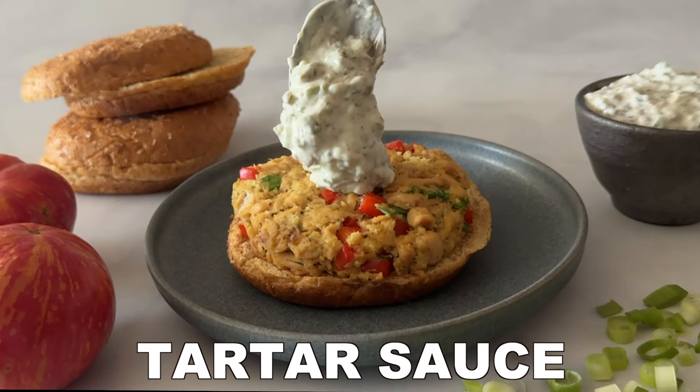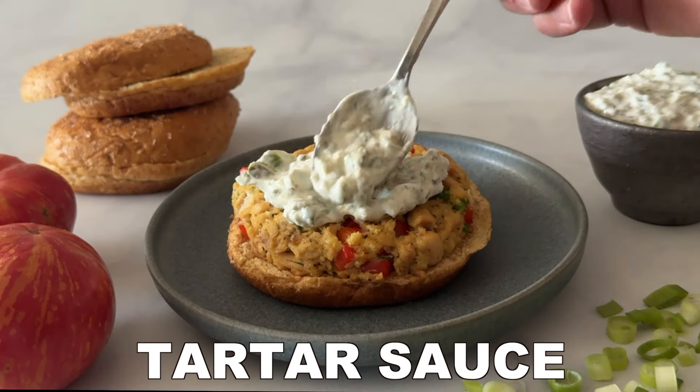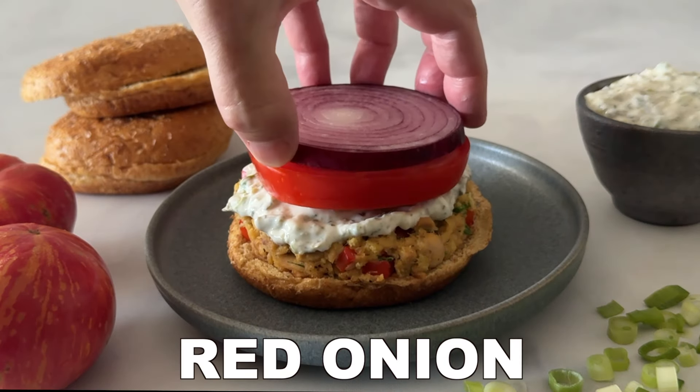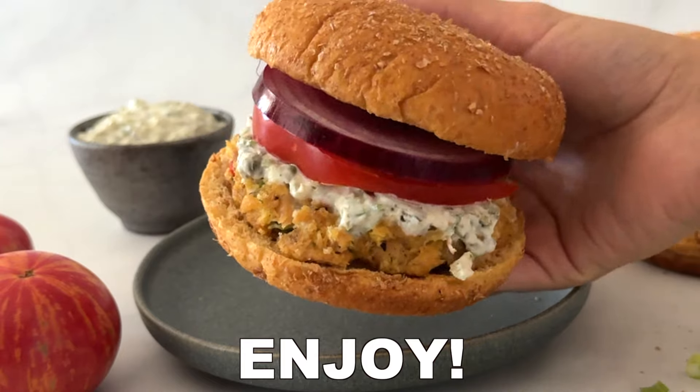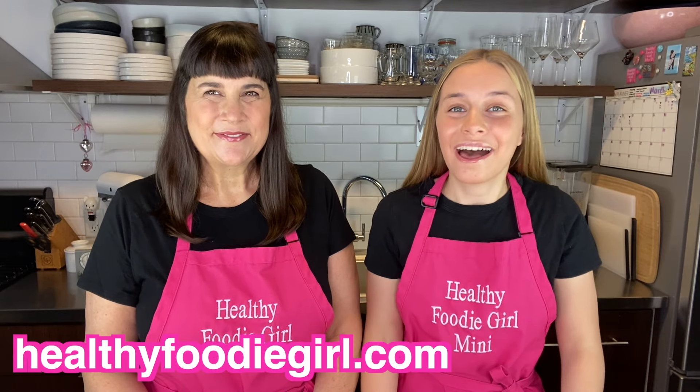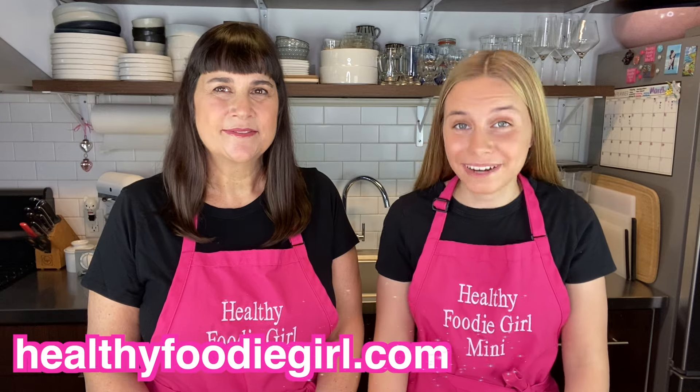Top these tuna burgers with our homemade healthy tartar sauce that's made with Greek yogurt. You could also add sliced tomato or thinly sliced red onion. Once assembled, serve these tuna burgers and enjoy! And make sure to check out our website, healthyfoodiegrill.com, where you can print the recipe.